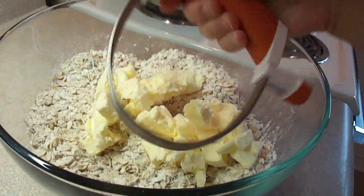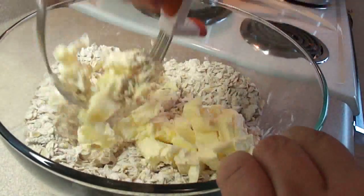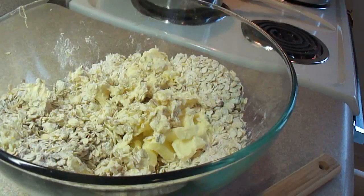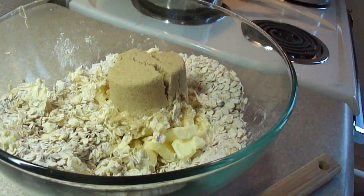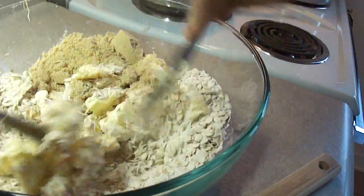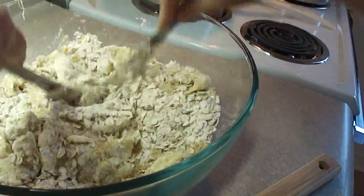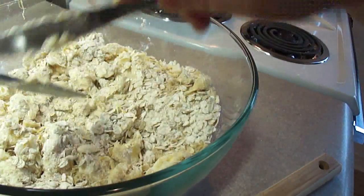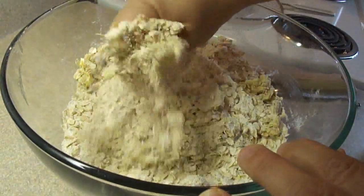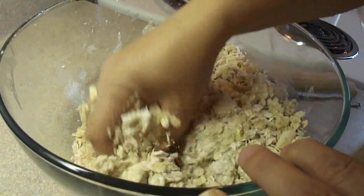Then add one cup of cold butter that's been cubed. You need to cut the butter into the oat mixture — you can use a pastry cutter. I realized at this point that I forgot the sugar, so I added three-quarters of a cup of packed brown sugar, which I should have added with the oats at the beginning. If you don't have a pastry cutter, you can use two butter knives in a scissor action to break up the butter. You basically want to break the butter up so there are no more large pieces, well combined with the flour and oatmeal — you can even use your fingers. You'll end up with something that looks like coarse crumbs; it's not going to come together like a cookie dough, it will be kind of dry looking, but that's okay.